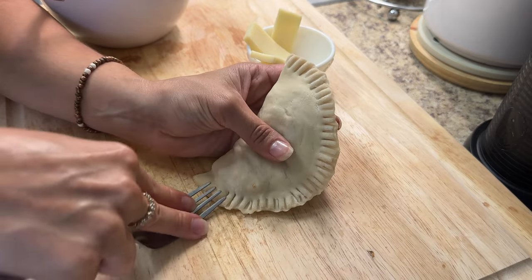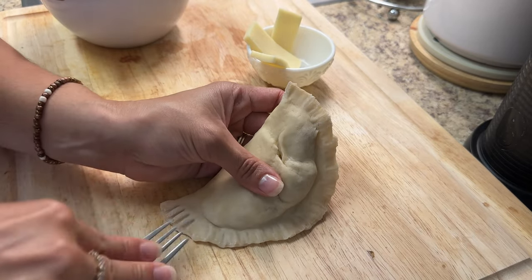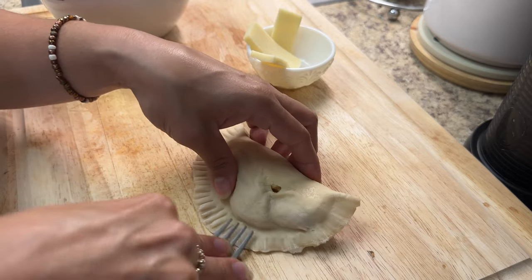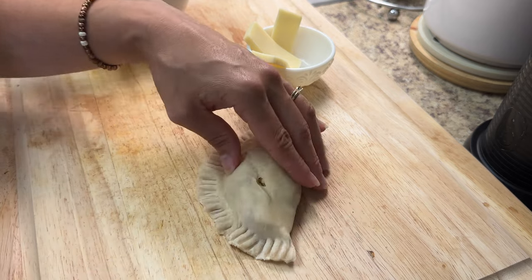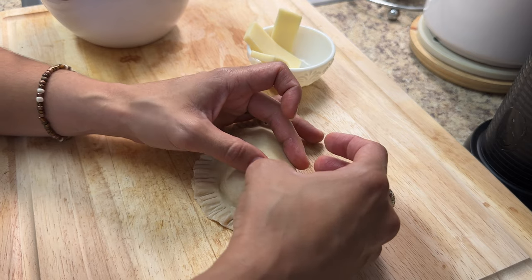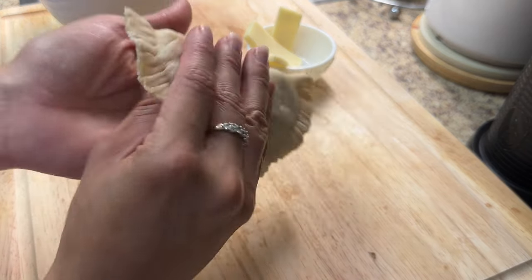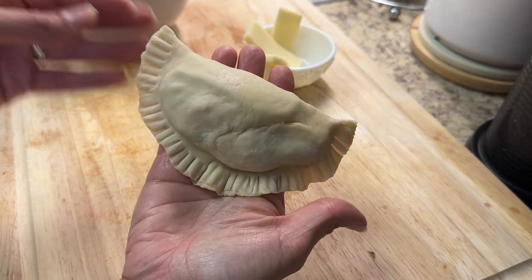I'm going to repeat this process until I use up all of my empanadilla discs. If you have leftover shredded chicken, it's very freezer-friendly — put it in the freezer and it will keep for a good while. All you have to do is thaw and warm it up, and you can reuse it for more empanadillas, tacos, or as a filling for another recipe.